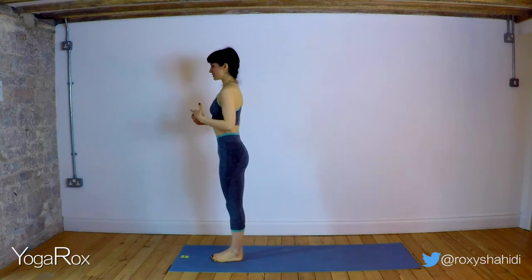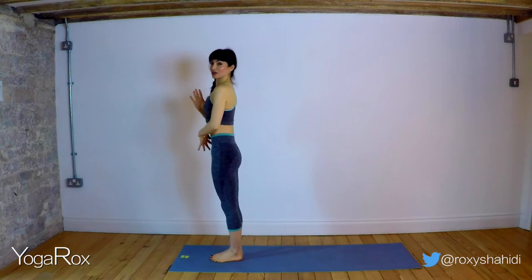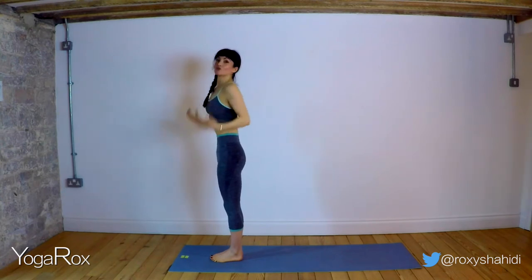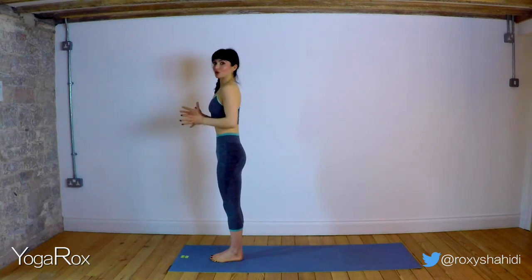Let's start at the front of the mat and just take a moment in Samastitihi to engage that core. Squeeze the butt, lift up on the pelvic floor and engage the abdominals — feel like they've been zipped up. Another way to engage the bandhas is to feel like someone's just poked you in the bum, poked you in the genitals, and you'll feel that upward lift of the pelvic floor, and feel like someone's just poked you in the lower abs. That sense of everything hugging in and lifting up really supports all of our balances. You'll be so surprised that once you've got your bandhas engaged, it's a lot easier to control those balances.